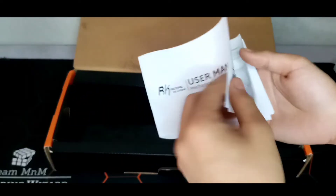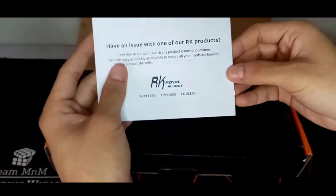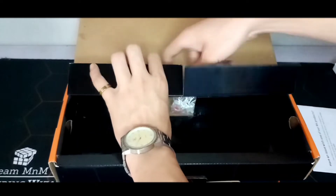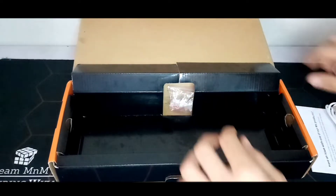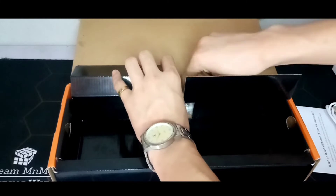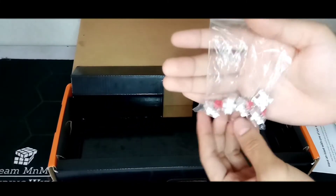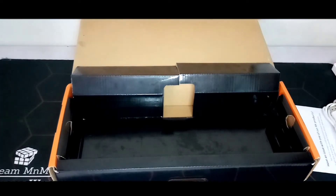Also, there is the manual, a wire for the Type-C port, and 5 extra switches. My case is already red because when I modded it, I also exchanged my extra blue switches to red ones because I prefer linear.